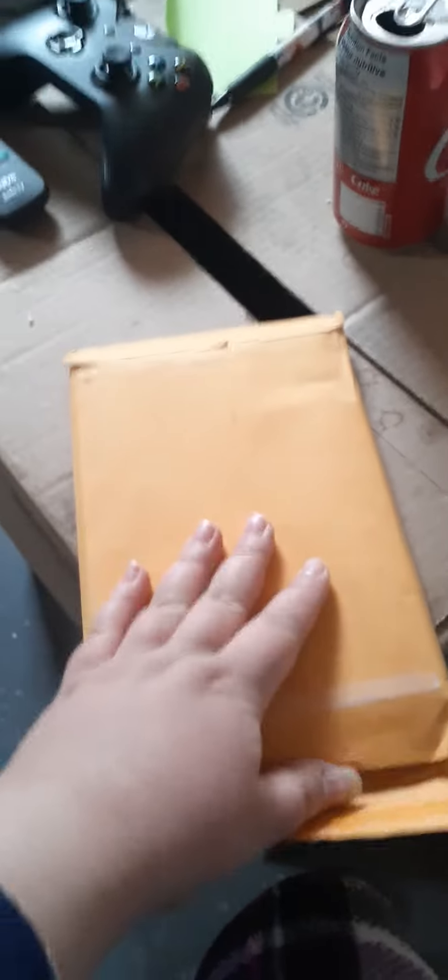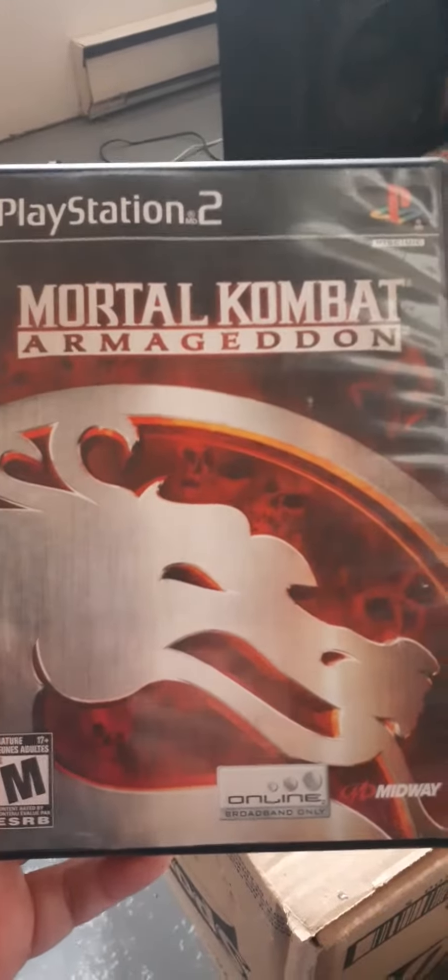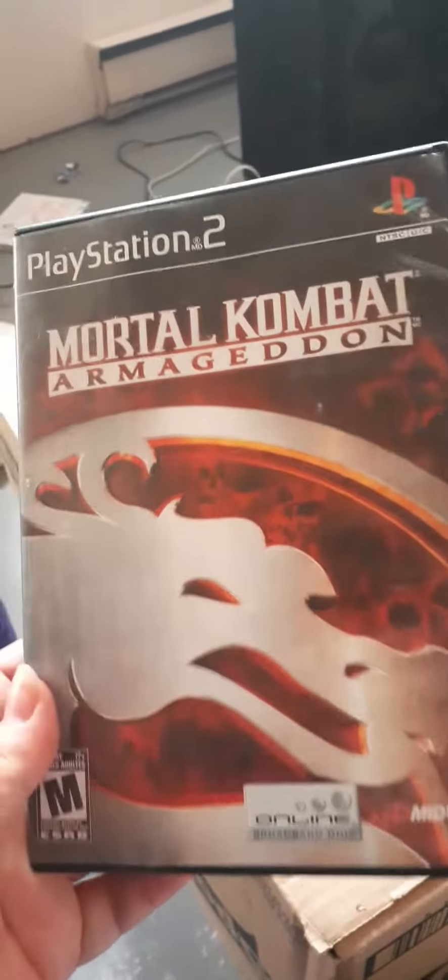As you can see here, it's facing the other way so that no one needs to see where I live or anything like that. Let's open this up — try and do this with one hand. I think you guys may know what it is. There it is! My Mortal Kombat Armageddon game. It just came in today, so that is really cool.